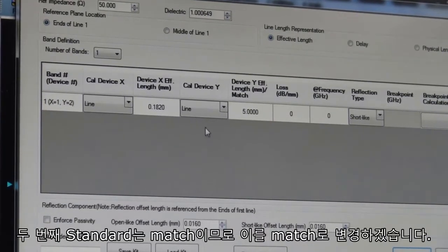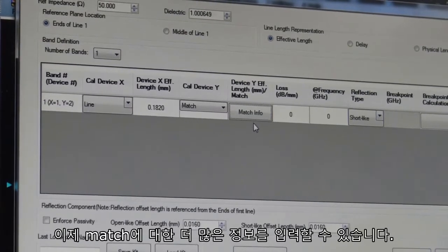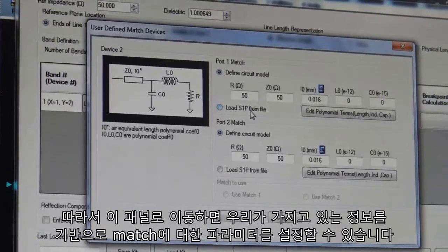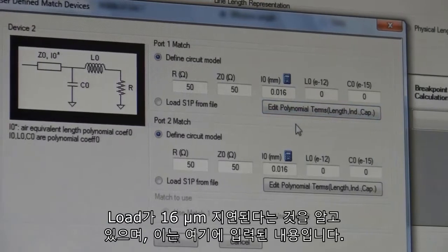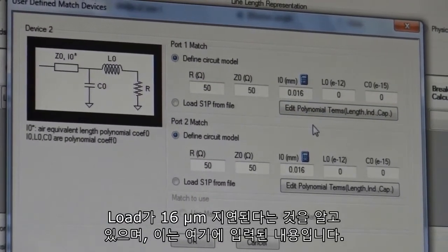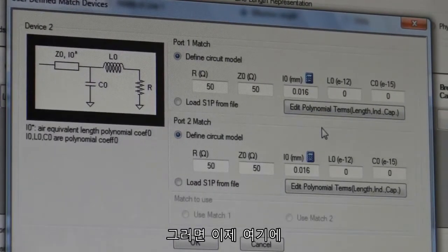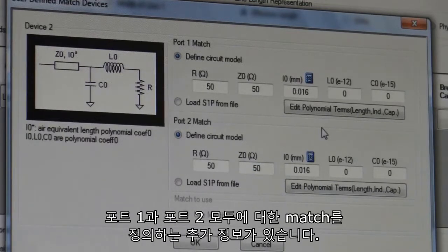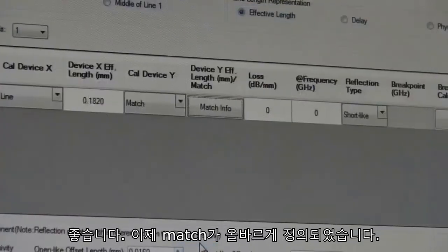Our second standard is a match, so we'll change this to the match. Now we have the opportunity to input more information about the match. Going into this panel, we can set up the parameter for the match based on the information we have. In this particular case, we know that the load is delayed by 16 microns, and that's what's entered here. We have additional information that defines the match for both port 1 and port 2. So now our match is defined properly.